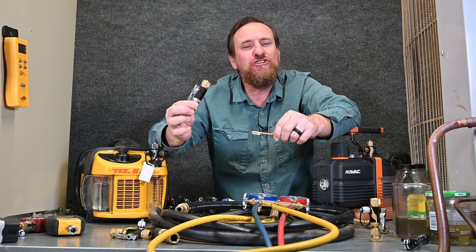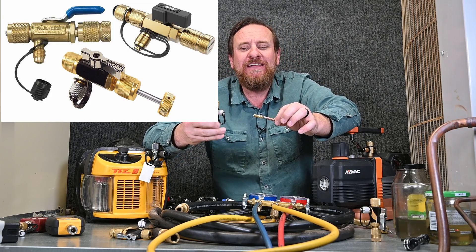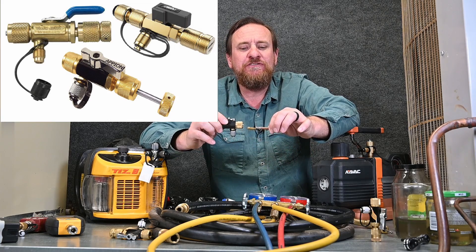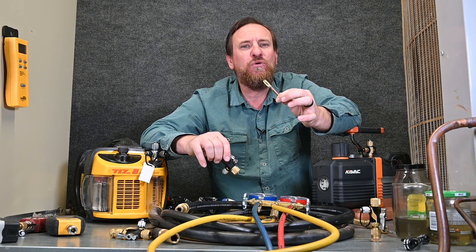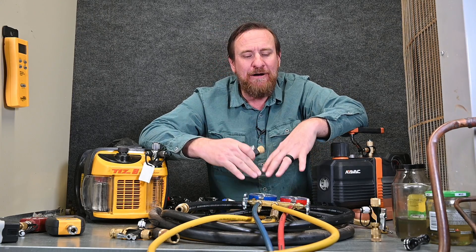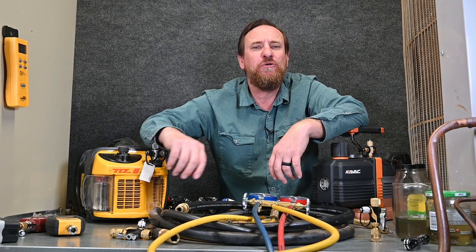That's where these vacuum-rated Schrader core removal tools come in. There are multiple brands — we want to make sure it's rated for vacuum. Most of these are rated for around 50 microns. We'll pull these Schrader cores out and then pull a vacuum with this tool, without going through a manifold gauge set and without going through these restrictive small quarter inch hoses.